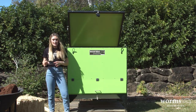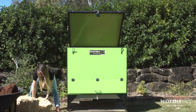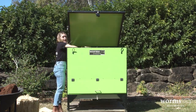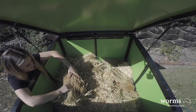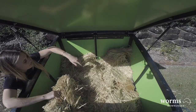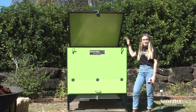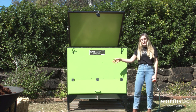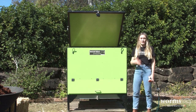The next layer of bedding is the straw that came with your worm farm. You're going to distribute that evenly on top of the cardboard. I've now put about half the bale of straw in there. What we recommend doing is keeping the other half of the bale around as a carbon source for later down the track.